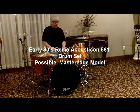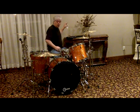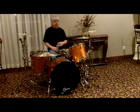Hello and welcome everybody to my virtual drum store. I have a Remo kit for sale — this is a 1992 or 1993 Remo Acousticon 516 drum set. And by what I've seen in the hardware, I think it's a master edge kit.